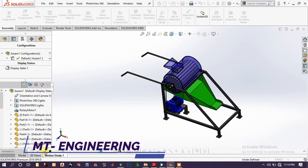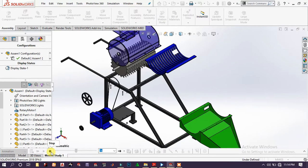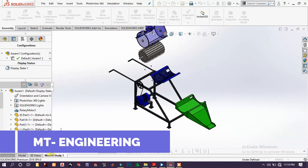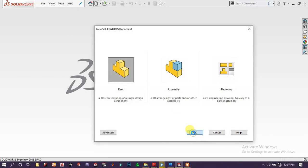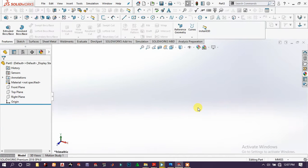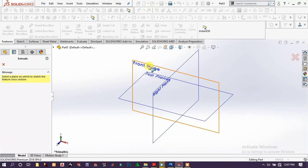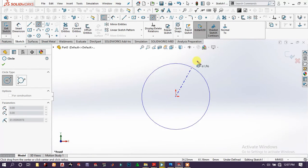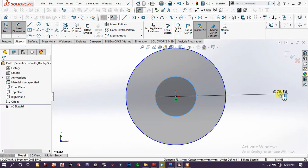Welcome to Empty Engineering. This is the first part of a tutorial on modeling a beautiful master machine in SolidWorks. I hope you'll enjoy it. Open part, go to extrude boss base, choose front plane, draw a circle, and use smart dimension.